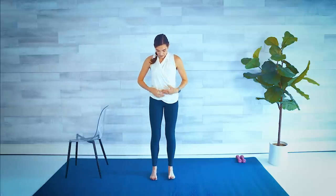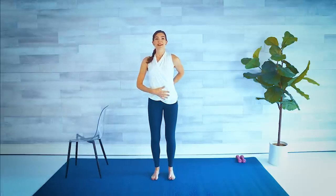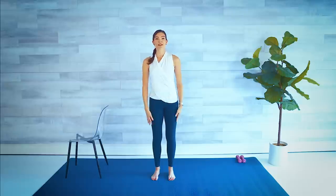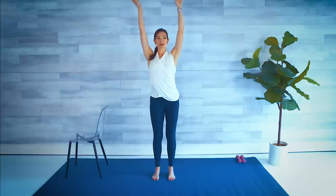Starting with our warm-up. Feet are directly underneath those hips. We always check our posture: tuck the tailbone, tighten the core, and roll those shoulders down and back. Big inhale — arms come up — and exhale down again. One more. Leave those arms up there.